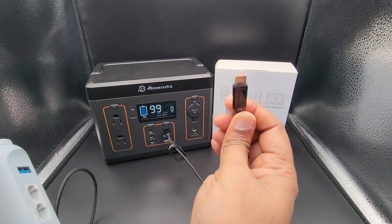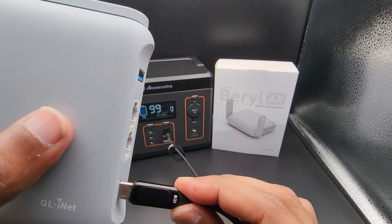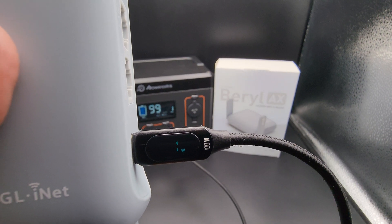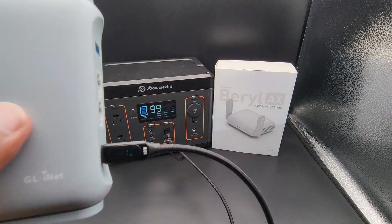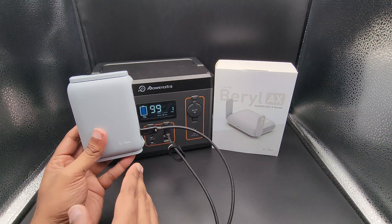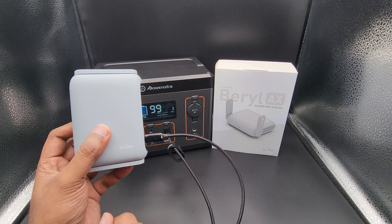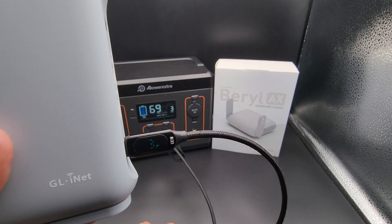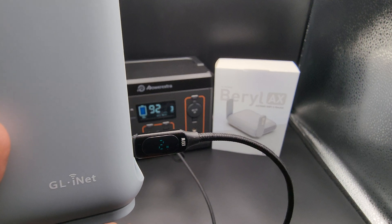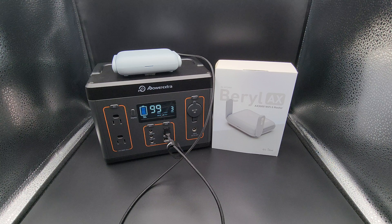The USB-C cable I'm using is a 100-watt-rated cable with a little LCD screen that shows the numeric watts being drawn. Right now it's supplying 1 watt to the router. The power station and the cable may have different refresh rates so the data may appear slightly off, but once things stabilize the numbers are pretty much identical — 2 to 3 watts showing. The device is booting up and we'll run the same test again once it's fully up and running.